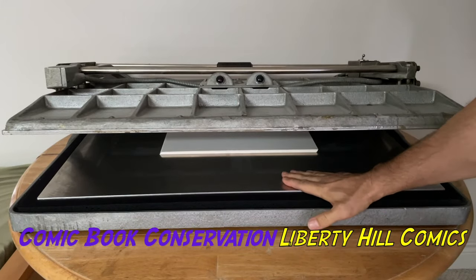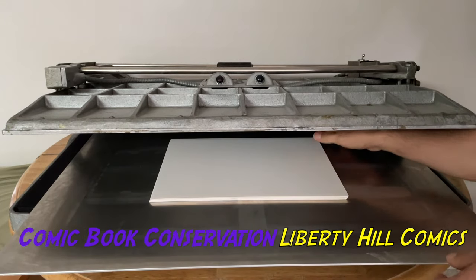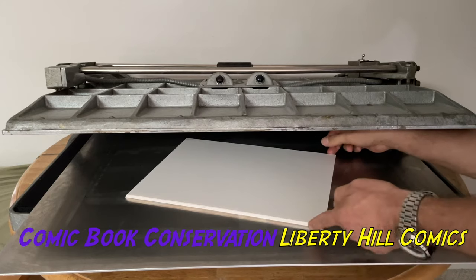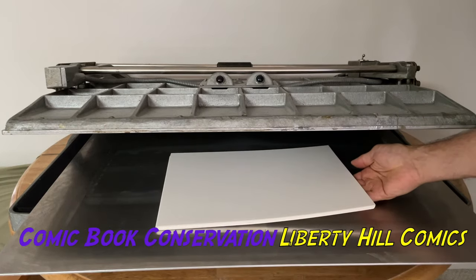One of the things I really like about this unit is that I have so much room in here. I can lay pages from golden age books out flat and press them flat, and still have plenty of room. I could press concert posters in here.